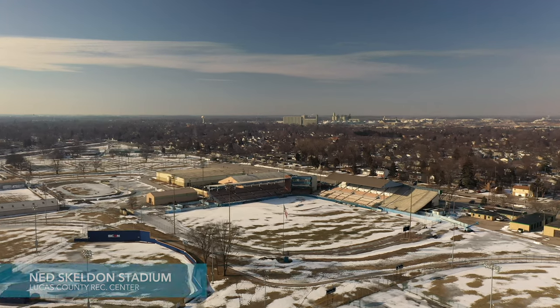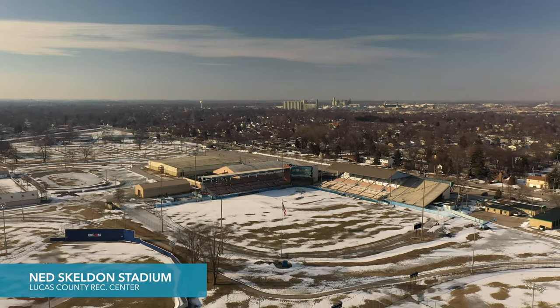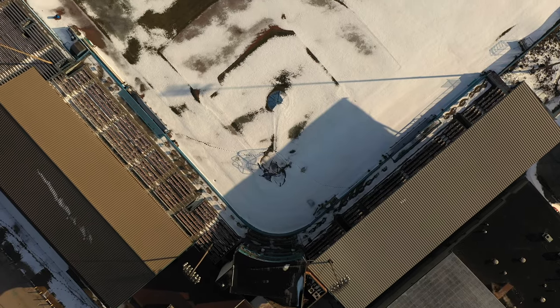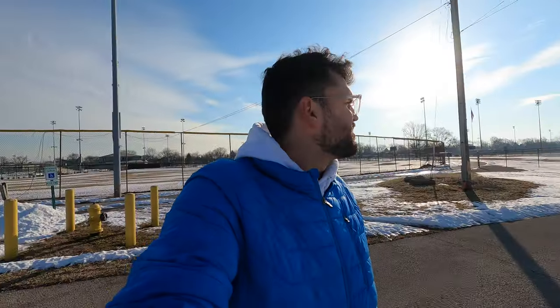Hello friends. I am here at the Lucas County Rec Center. Behind me is Ned Skeleton Stadium, which is actually a big piece of Toledo's history. From 1965 until 2002, our Toledo Mud Hens played here. It's being considered now that this baseball stadium might get torn down.